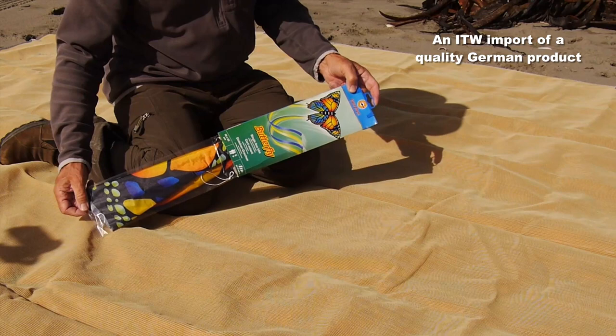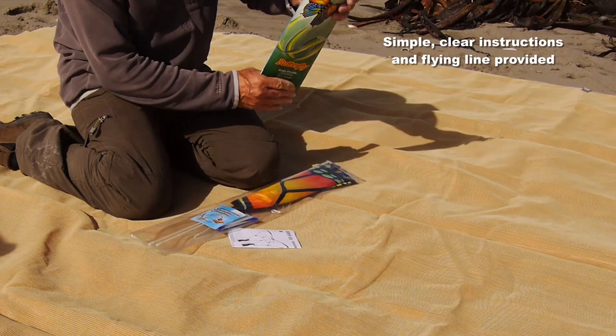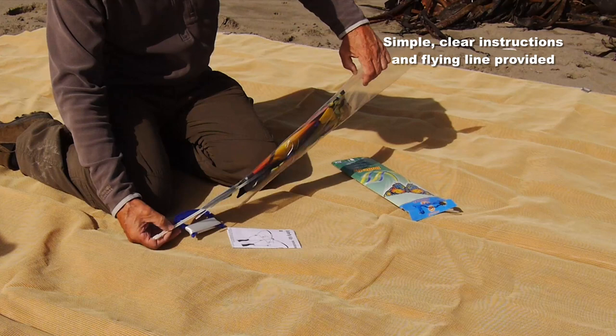It's very simple to put together. It's imported specially from Germany by Into the Wind. Inside the packet you have very clear instructions, the kite itself and some flying line.